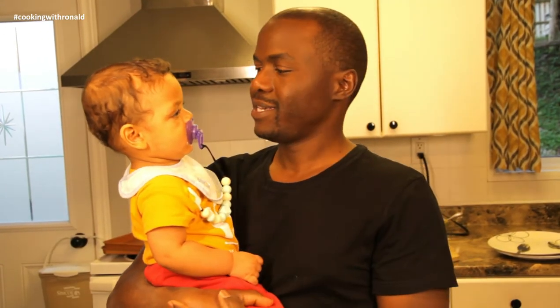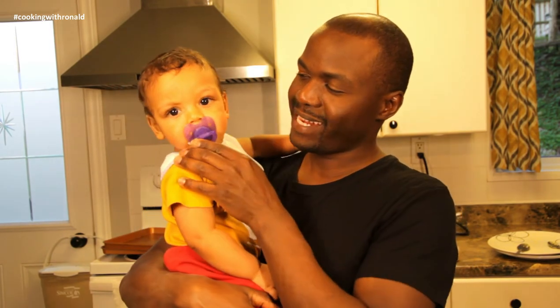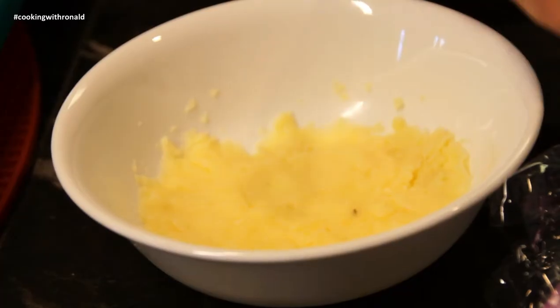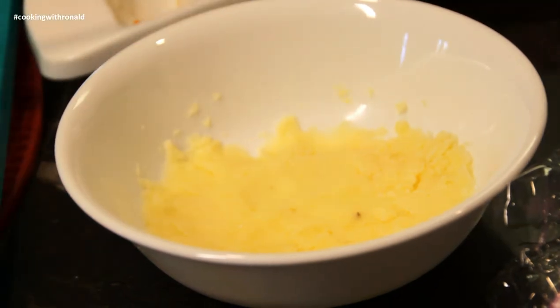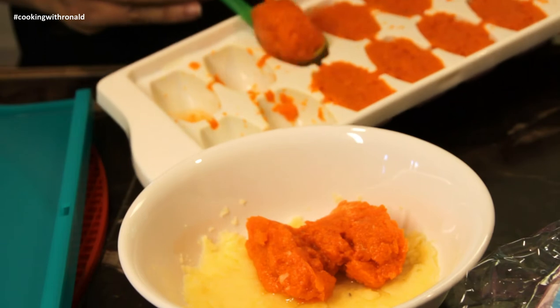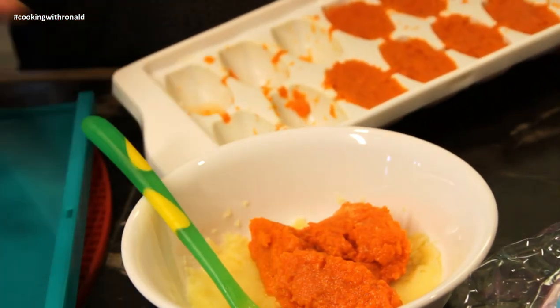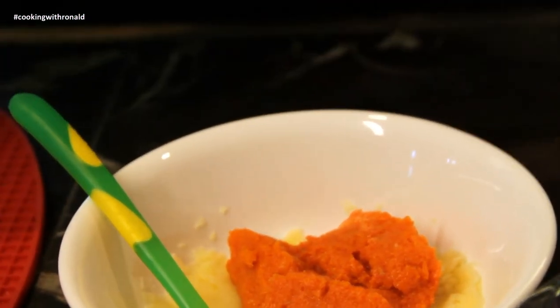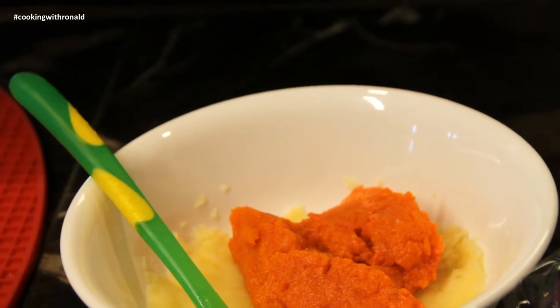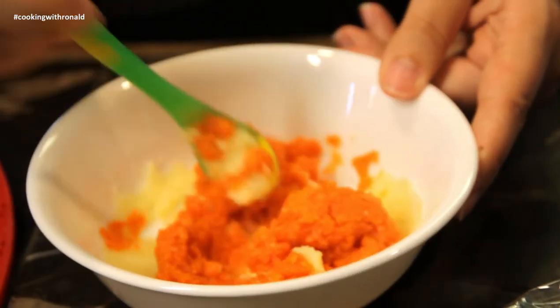Liam just came back from a nap, that's why he's not too smiley right now — he's just woken up. But anyways, his food is ready and I want to show you how he tries it. After 10 seconds in the microwave, I go ahead and add whatever is going with it. Today, as I mentioned, carrots — the ratio will be three to two, so three carrots to potato. Potatoes are really an excellent base for anything you want to feed the baby; it's pretty neutral and takes on whatever flavor you add.